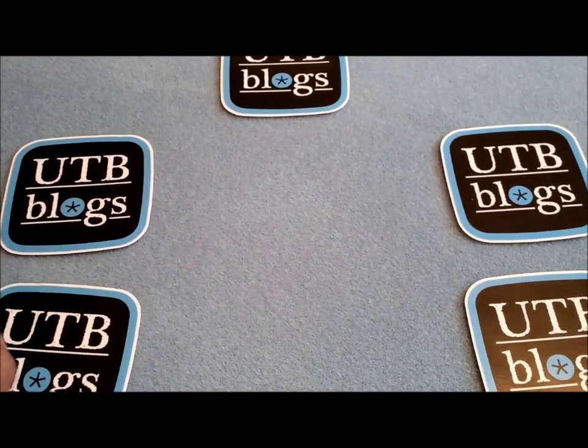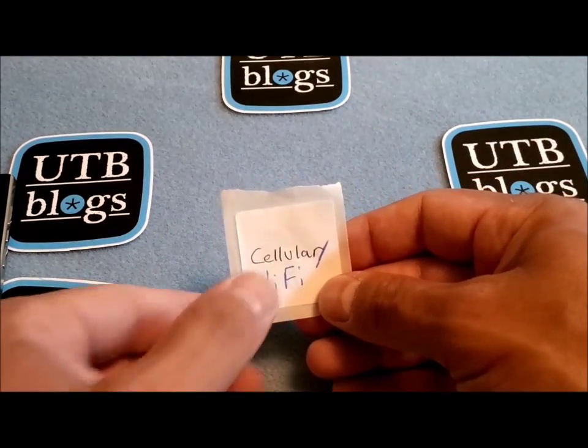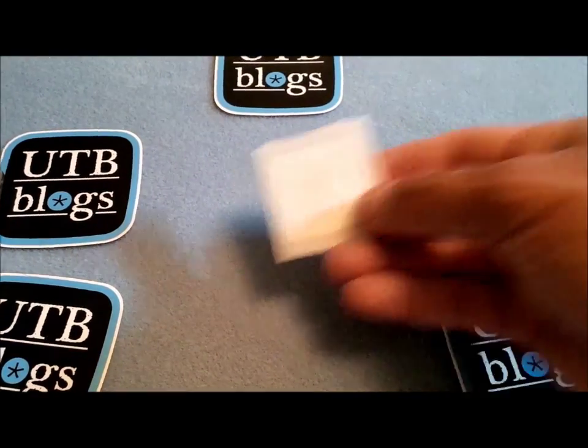Now the first thing you need besides your BlackBerry 10 phone is an NFC tag. It could be programmed like this one, which I programmed to just toggle between cellular data and Wi-Fi, or it could be a blank one. It doesn't matter.